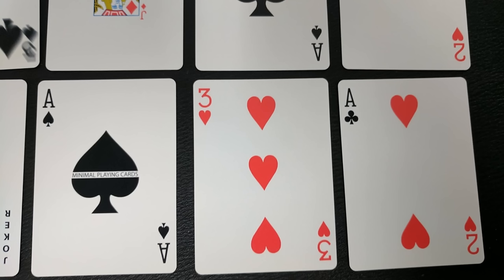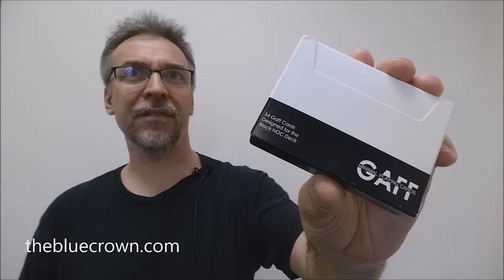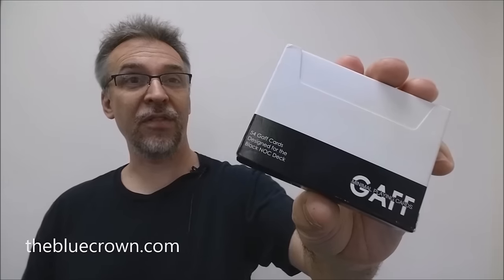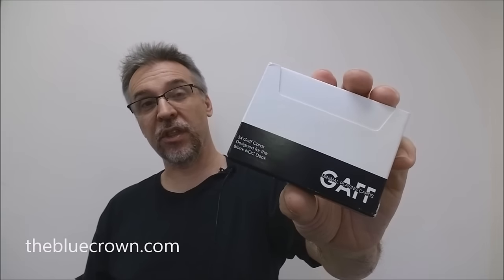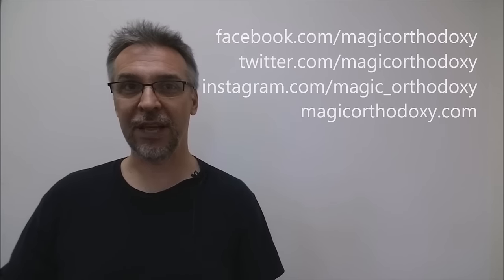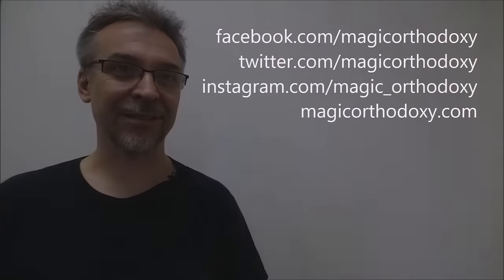So that's my review of the Black Backed Gaff deck version 3 from Blue Crown and Alex Pandrea. As always, we ask that you like this video so other people can find it faster. We also recommend that you subscribe to this channel to stay up to date on the latest in cards and card magic. If you want to follow me on social media, you can find me at facebook.com/magicorthodoxy, twitter.com/magicorthodoxy, instagram.com/magic_orthodoxy, and for more content, magicorthodoxy.com. Thanks, bye.